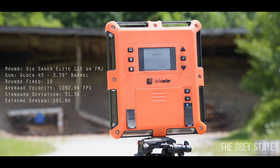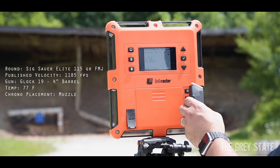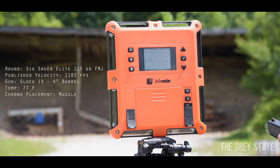Alright, let me grab the Glock 19. Here we go — continuing with the Sig 115 grain full metal jacket with a bone stock Glock 19. Ten shots, here we go.